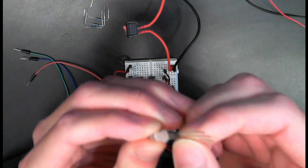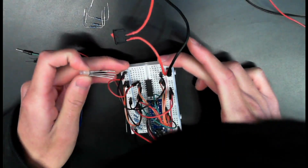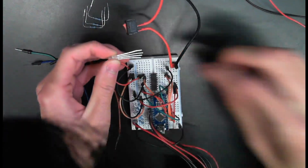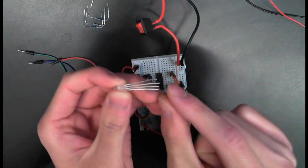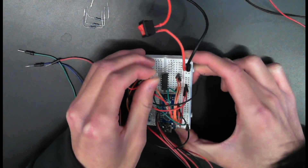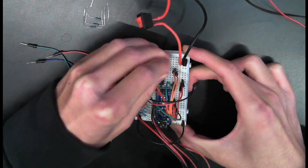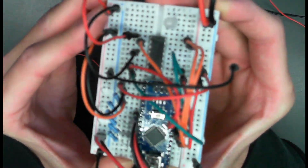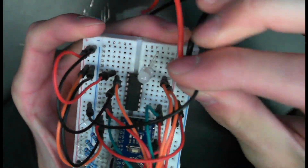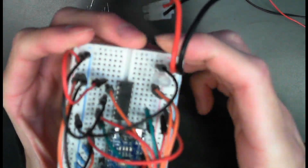With the side that has the longest lead, hook it up to any empty slot on your breadboard. Our ground is the long one — I'm going to connect it to the second row from the top. Just like that. Double check that. And now the second row from the top on our breadboard is our common ground for the LED. So we're going to go ahead and ground that.